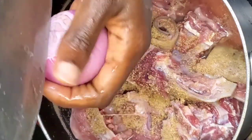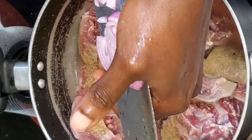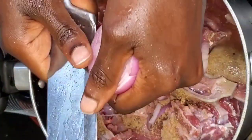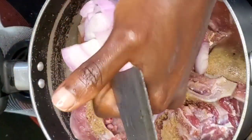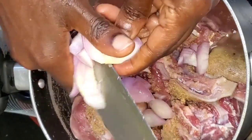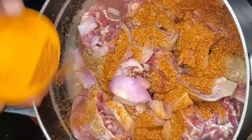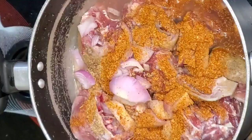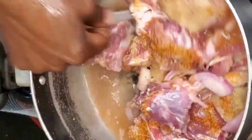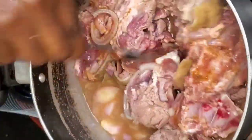In this video I am using goat's meat. Place your protein in your pot, add your Maggi seasoning cube, slice your onion, add your salt. I like to slice my onion in the old-fashioned way like my grandmother. Now add your dry pepper — I like my soup spicy. Add your pepper and stir it together.